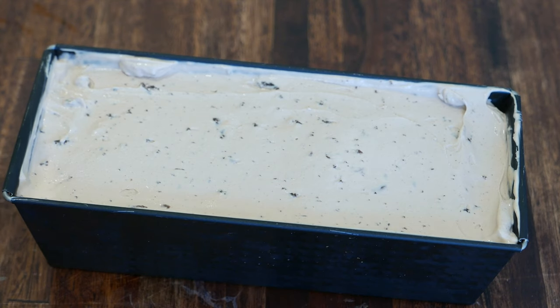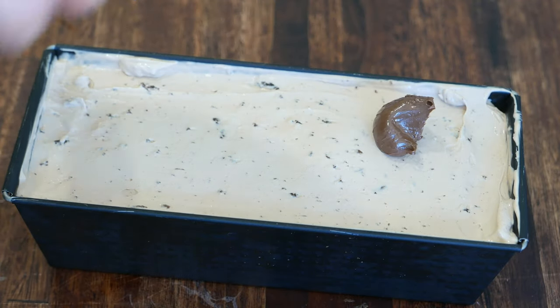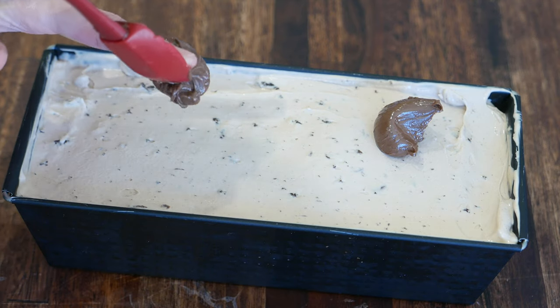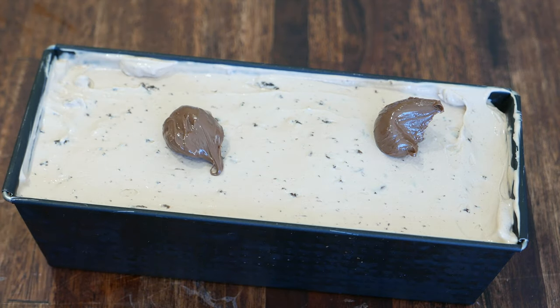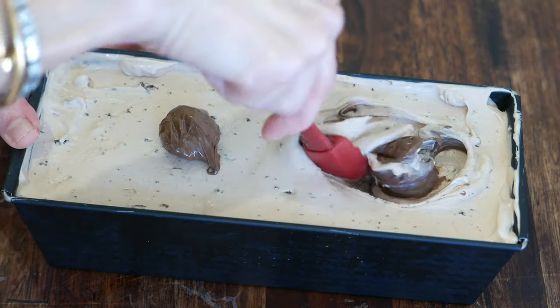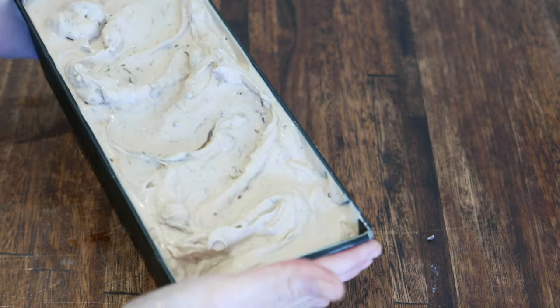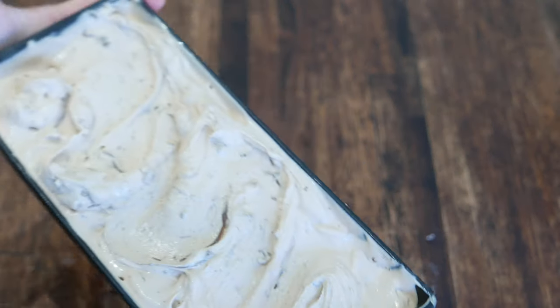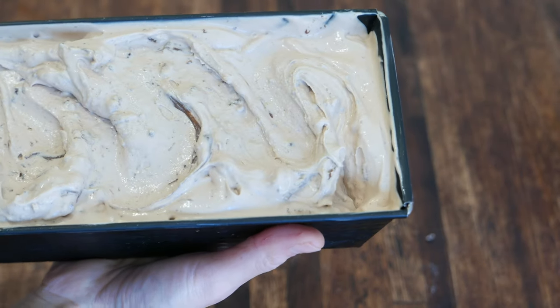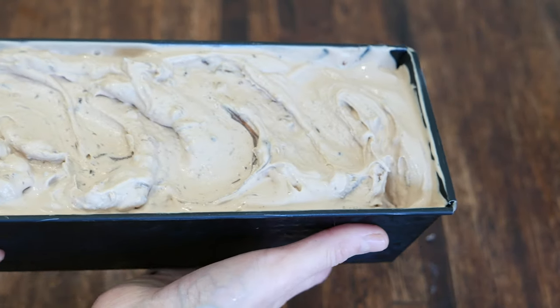I'm going to spoon two tablespoons of Nutella onto the top and I'm just going to swirl it. Our ice cream is now ready to go into the freezer. I'm going to freeze it for about an hour before serving.